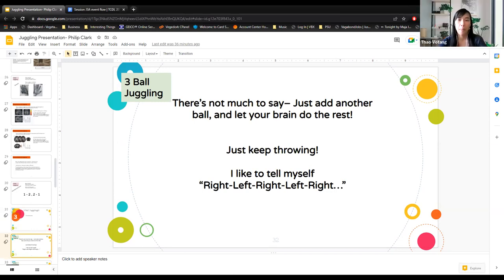Grab a third ball. Whatever hand has two balls, throw that one first. It's like a combination of the two-one and one-two patterns — throw one, two, one and just keep going, left, right, left, right. The hardest part is convincing yourself to keep going when you get to the point where you think you have no hand to catch with.